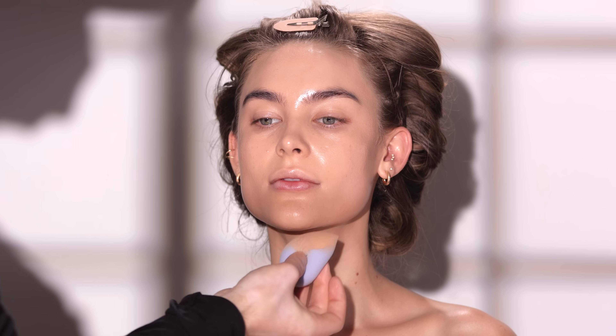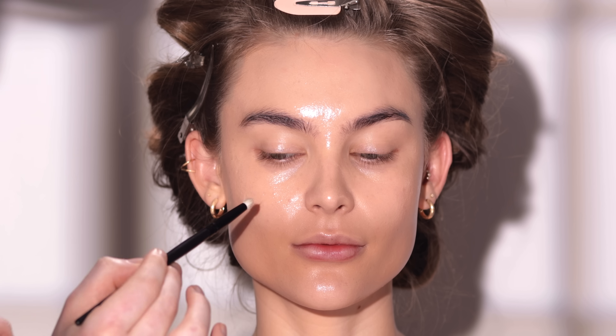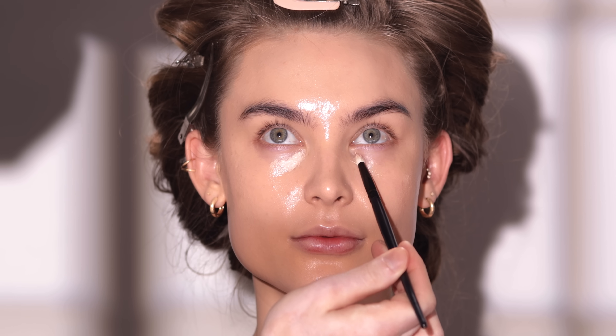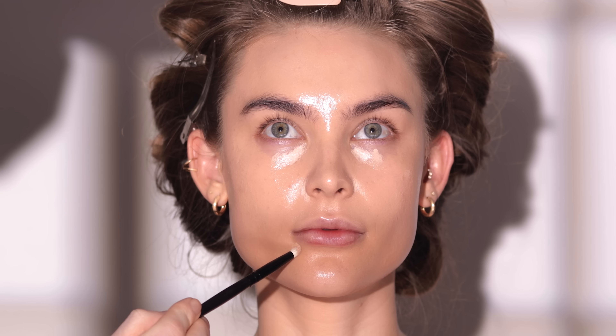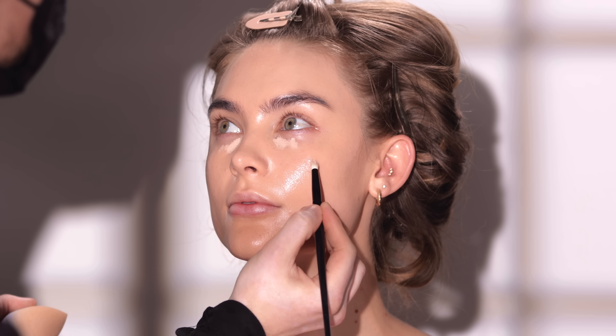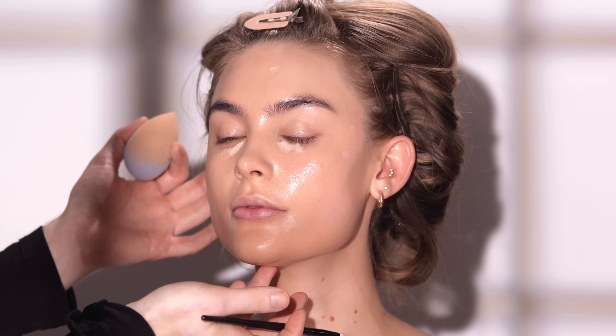For concealer, I'm using the Hourglass Vanish Airbrush Concealer in the shade Cream. I'm lightly applying this to the under eye area, along with a few extra spots I want to conceal around the face, before I begin blending this in. This is a fuller coverage concealer, so I do want to be careful with how much I apply — knowing that I can always add more if I want to.